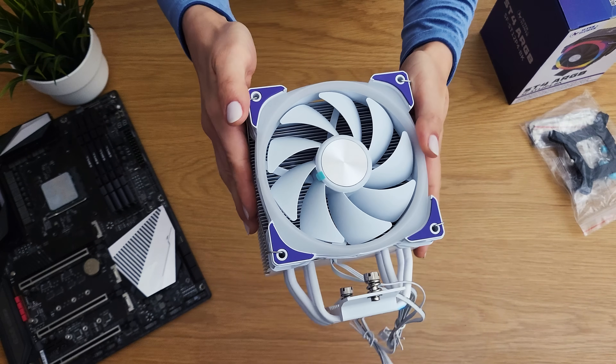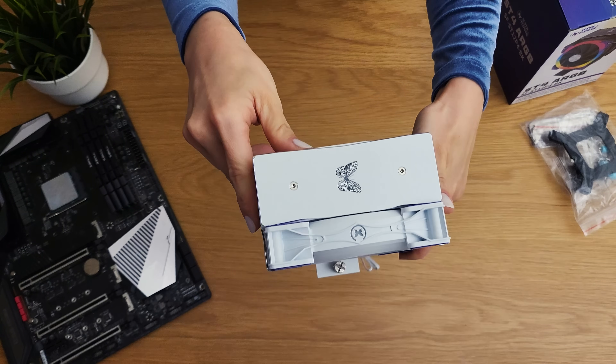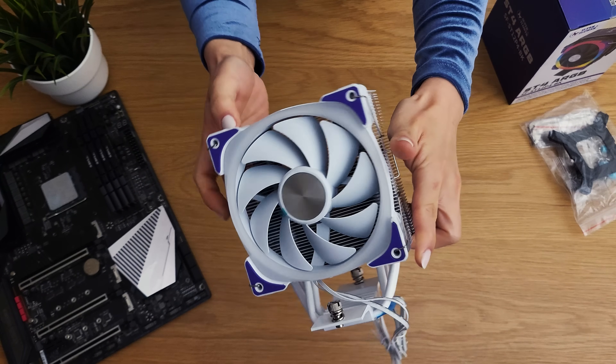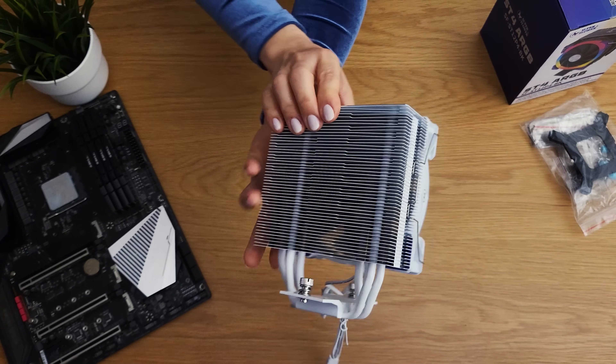Overall, the ST4 is a solid entry into the air cooling market from Super Flower. It combines high-quality materials, excellent build quality, aesthetics, and value — making it a great option for a variety of builds.